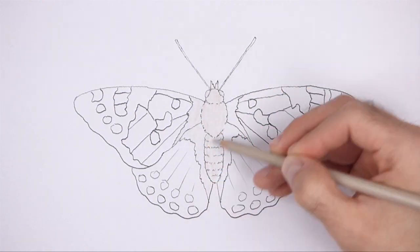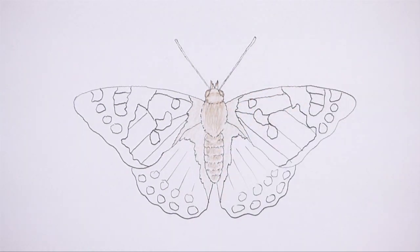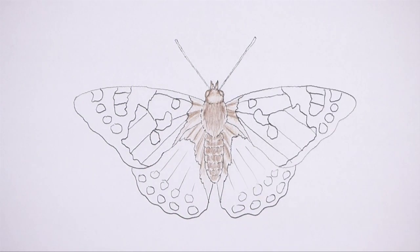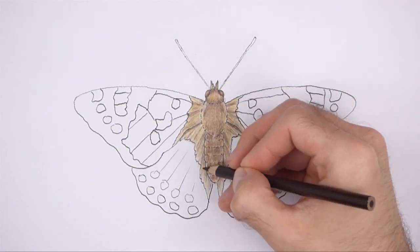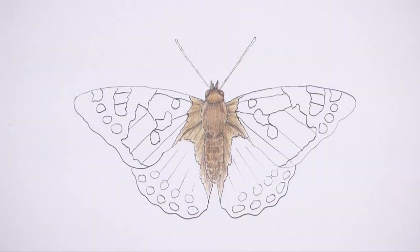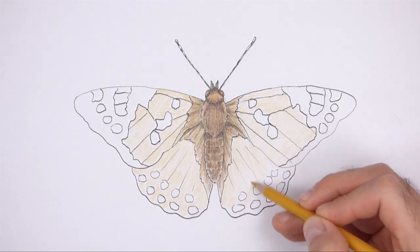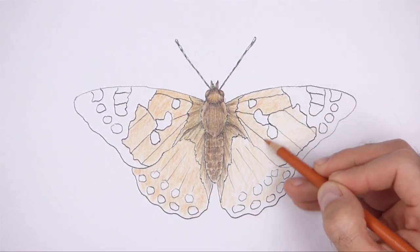Now color your drawing. Use a blend of gray, brown, and some yellow to color the body and the inner sections of the wings. Color lightly at first and gradually build up to darker shades. Use short strokes as you color the body for a furry texture. Gradually push down harder on the pencils to blend the colors together. Draw a striped pattern on the antennae using black. Now color the main sections of the wings using shades of yellow and orange. Blend colors like yellow, yellow-orange, orange, red-orange, and even brown.